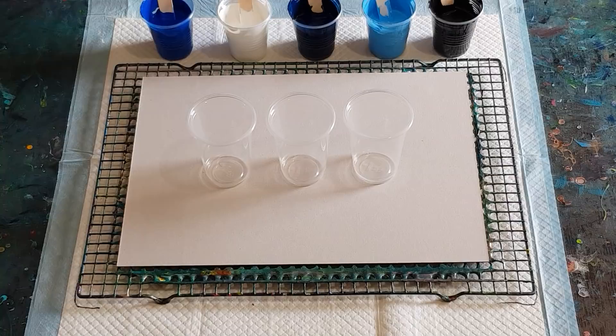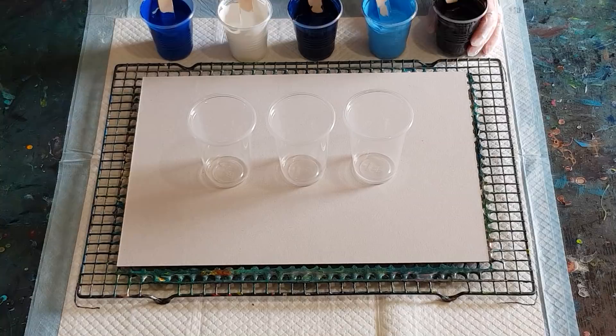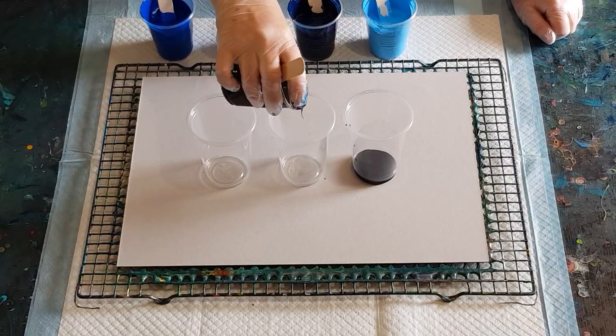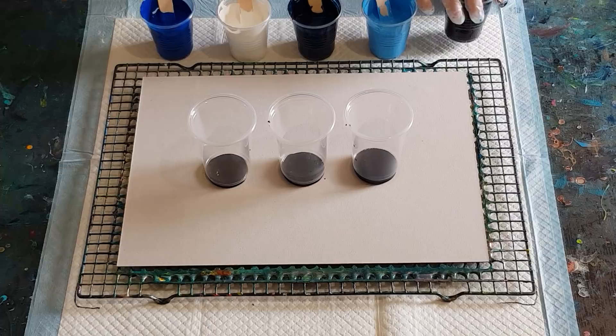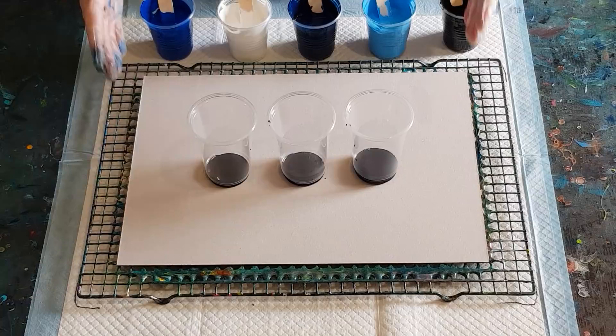For my colour order I'm doing dark, light, dark, light, then dark again. I don't like having two similar colours next to each other — I like to break them up with a lighter colour between the two blues, but that's just personal preference. I'm doing about 500 grams of mixed paint for this card size. For a canvas of this size I'd increase it to 600 grams because of the sides, but there are no sides on the card so I don't need quite as much.